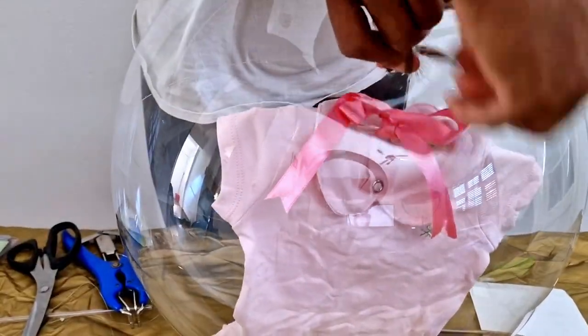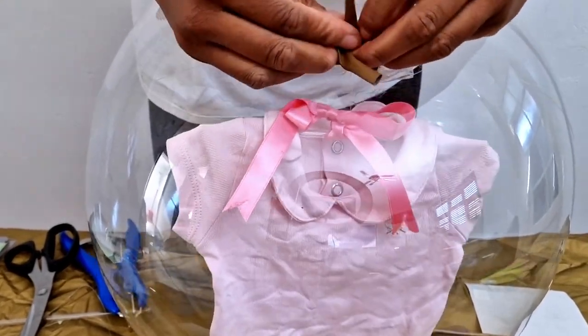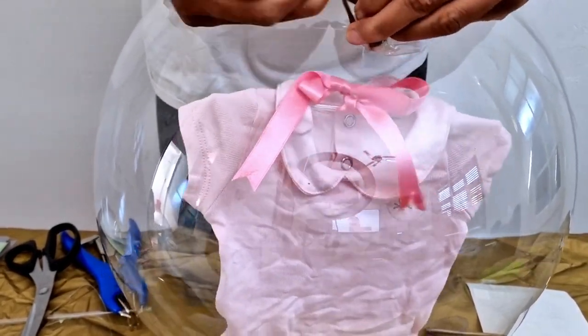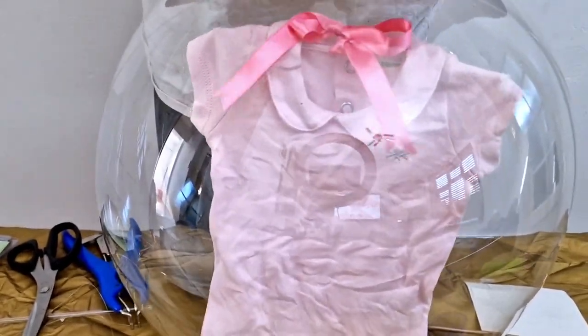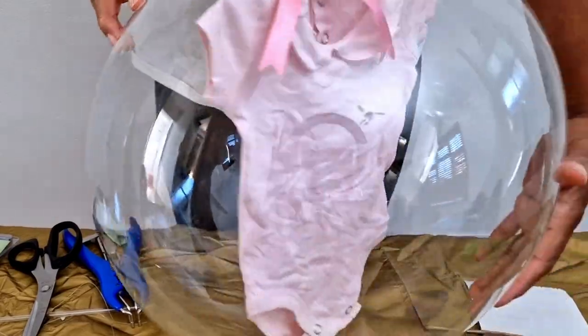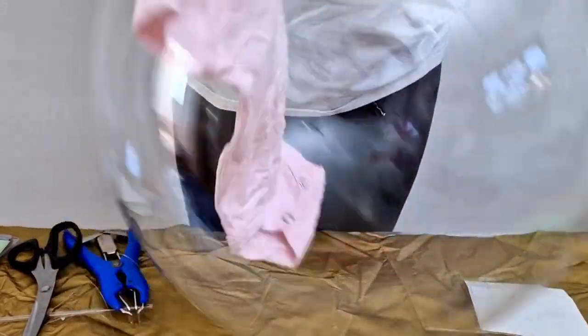For the base, you could use a 260Q or a hot box like most people do. In this tutorial, I'm just using a 260Q for the base. Once you've inflated your 260Q, use your glue dash to secure the balloon onto it.